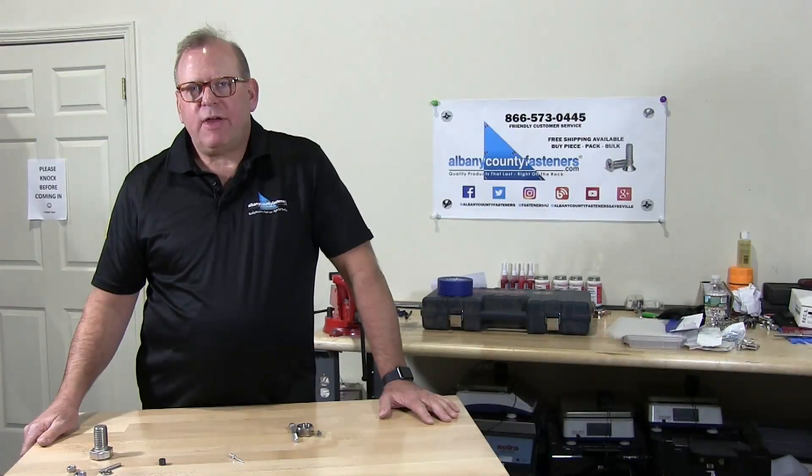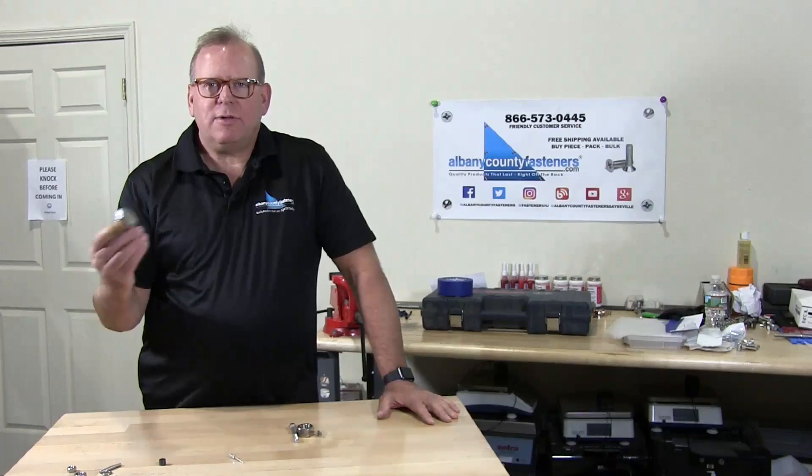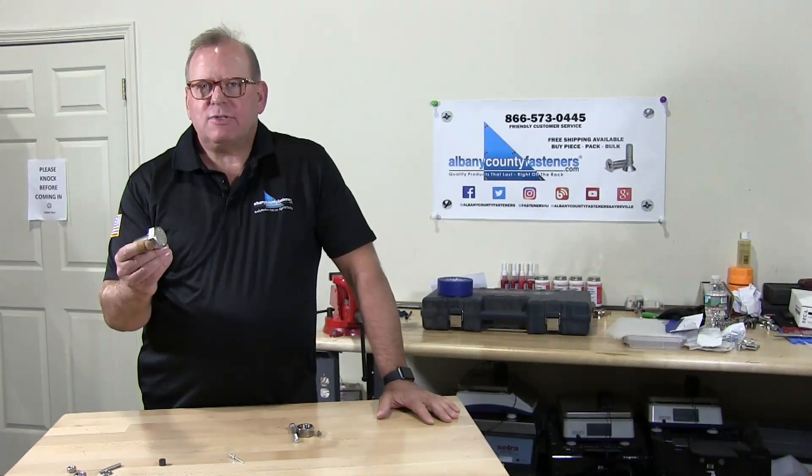Welcome back to Albany County Fasteners, Fasteners 101. The question of the day is: is stainless steel magnetic? Let's get started.